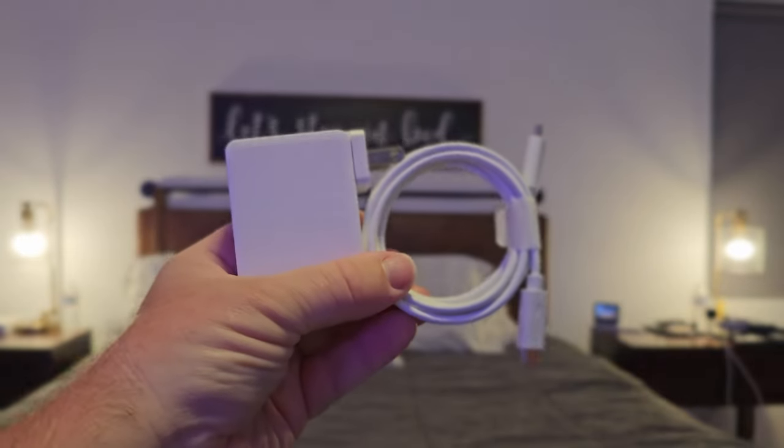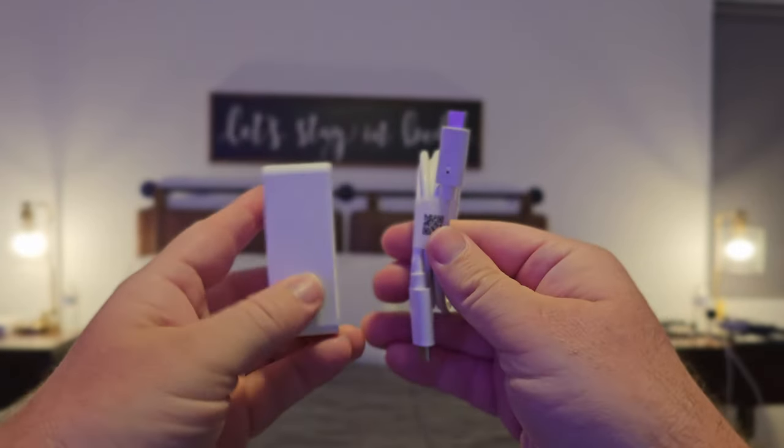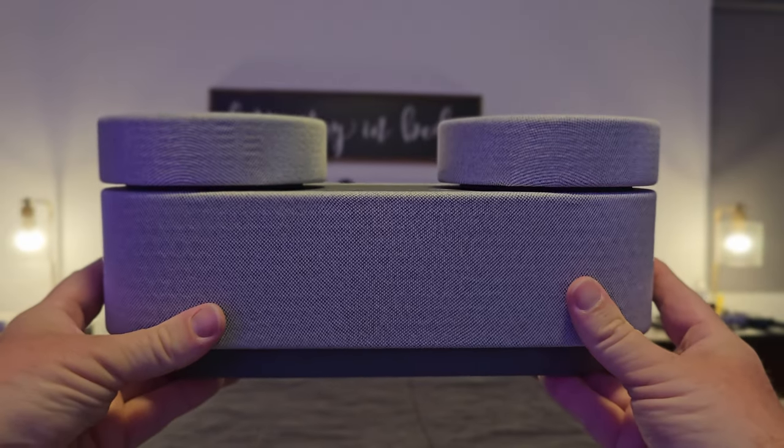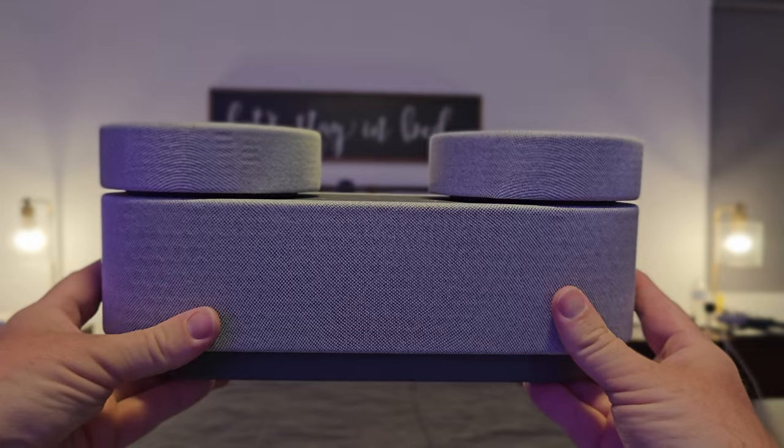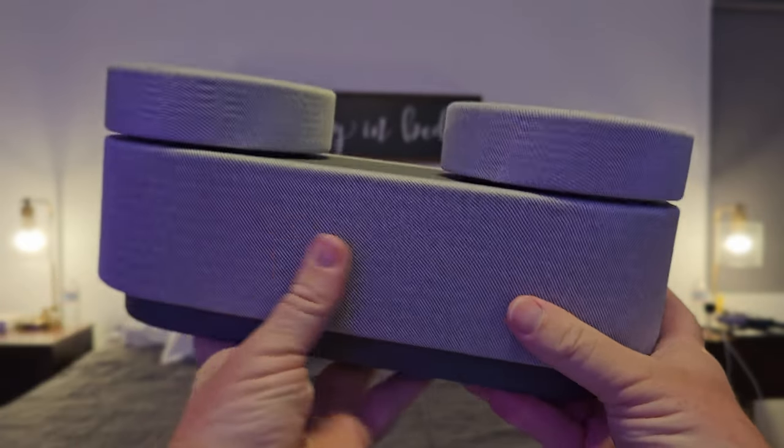Inside the box you'll find a charging brick and a USB-C to USB-C cable. Here is the AX7 itself. It comes with a main speaker and two satellite speakers that detach and connect wirelessly.